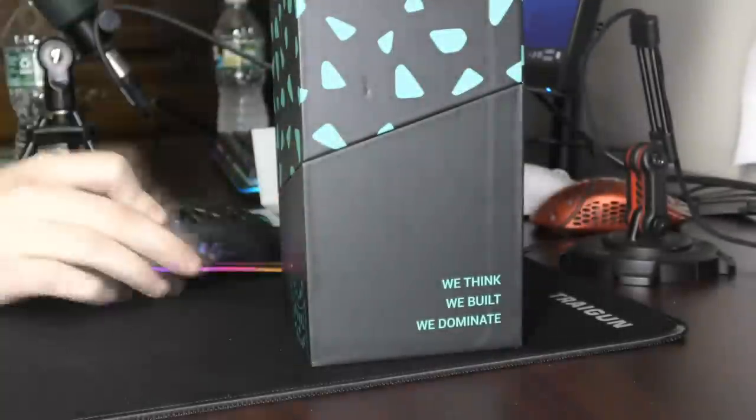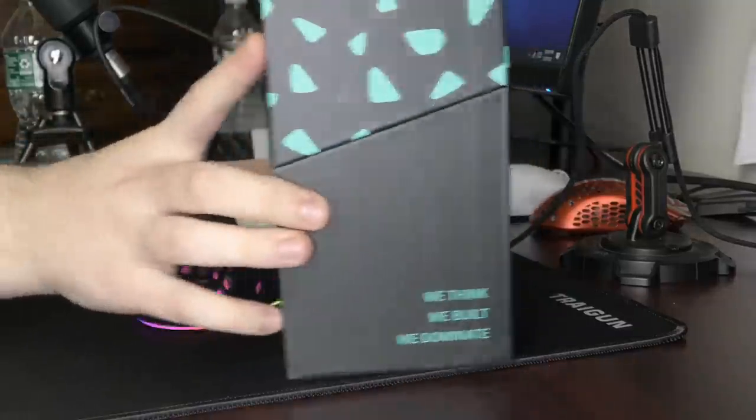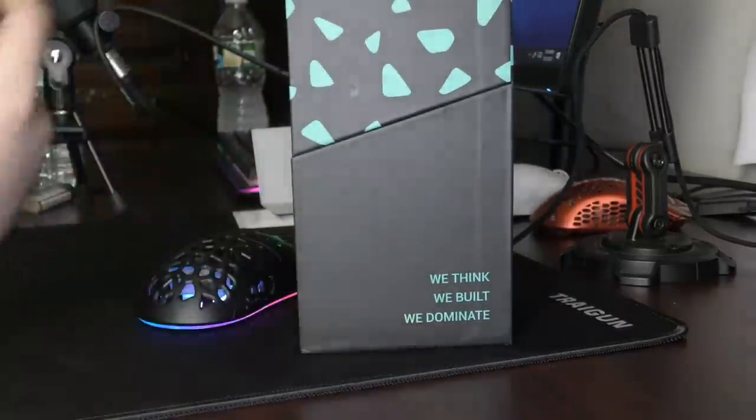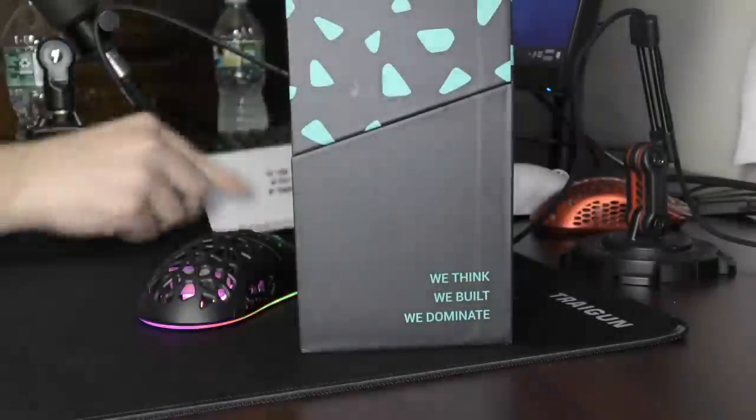You're looking at an RGB fan on a mouse. This is never seen before innovation. The company's motto is: we think, we built, we dominate. They have this card explaining the great lengths they went through to do that.